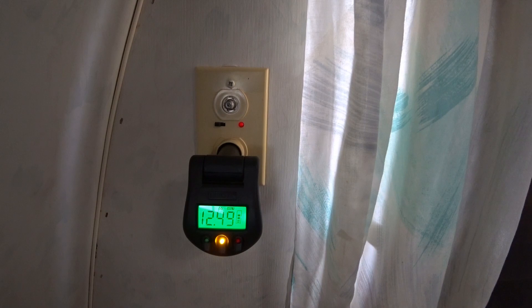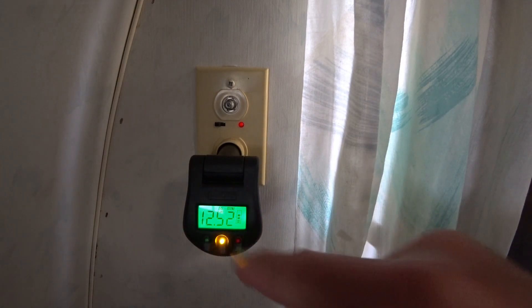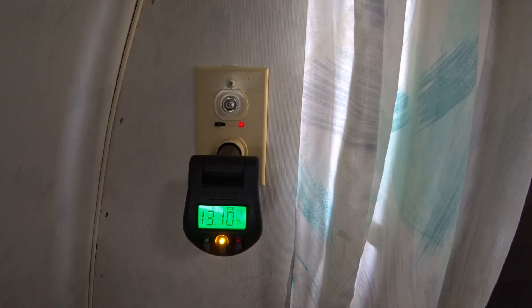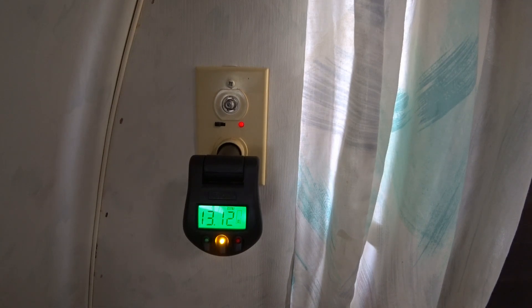I turned everything off. Now I'm going to plug the RV in and see how this looks, because right now it shows battery mode — not receiving any charge. I believe there's going to be a little indicator that looks like a recycle symbol — two circular arrows — showing that it's being charged. Now that I've got it plugged in, it did put the recycle symbol up and removed the battery symbol. The voltage went up to 13 volts. We'll leave the batteries plugged in and see if this changes.